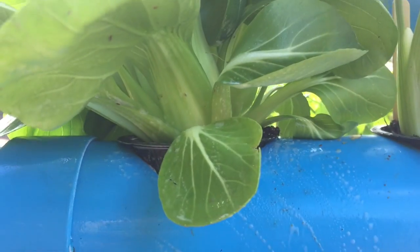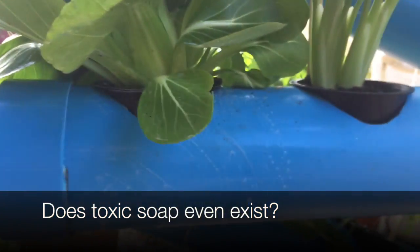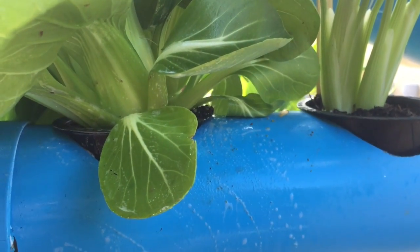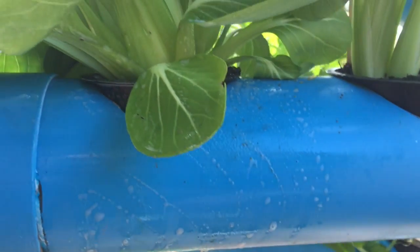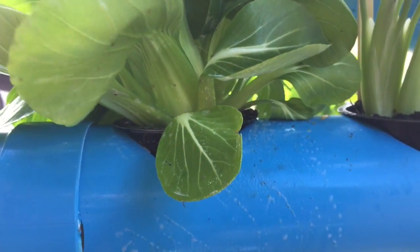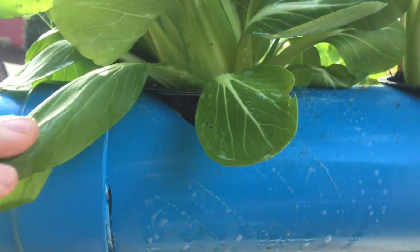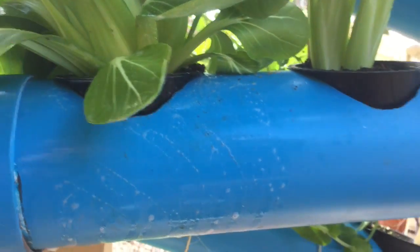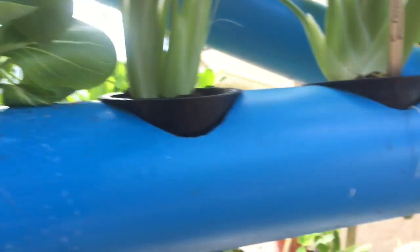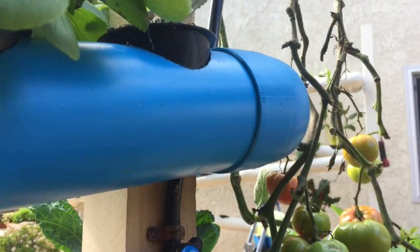You might also want to wash anything that you are picking that you have sprayed with soapy water — not because it's toxic, but because it might taste like soap. Hopefully the rain will wash it off. This is a great organic, non-toxic way to get rid of aphids.